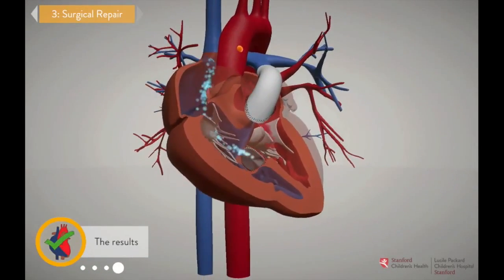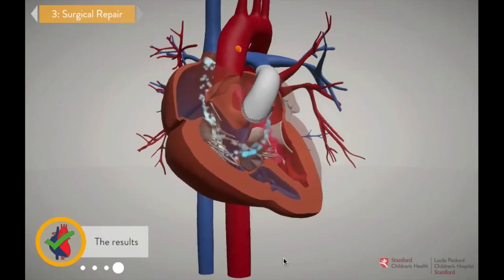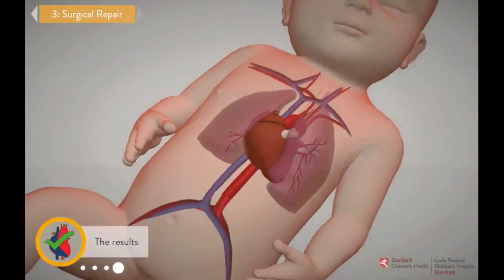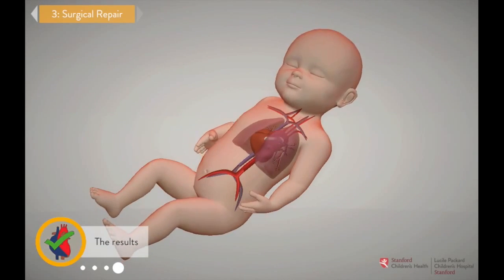Great job, doctor! Now that the surgery is complete, the repaired heart functions largely like a normal heart. The right side pumps blue blood to the lungs and the left pumps red, oxygenated blood to the body. Successful unifocalization patients have a very good chance of healing up and having near-normal heart function and physiology.